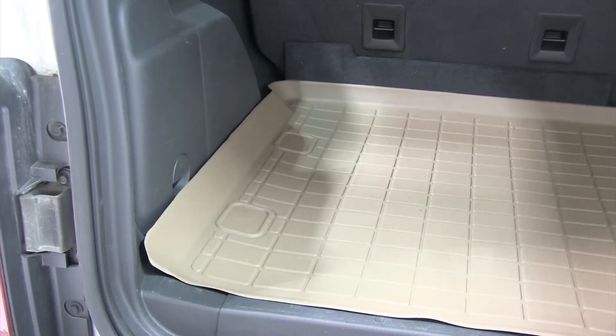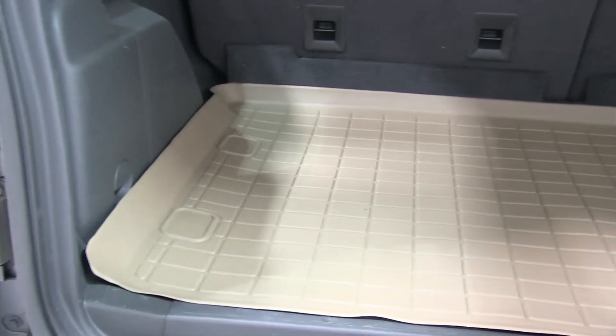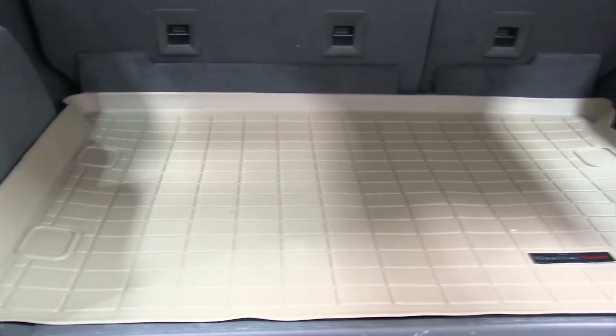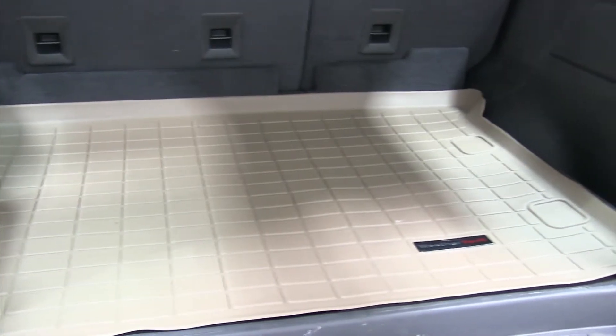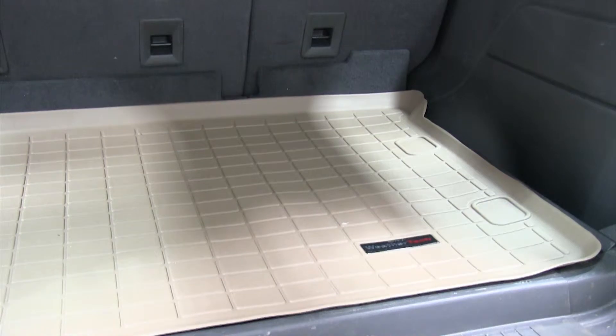The WeatherTech floor liners are custom molded to fit your vehicle and will often use the factory mounting points or hooks when applicable. The liner itself fits the contours and shapes of the vehicle's floor and are custom molded to ensure a perfect fit for each vehicle. As you can see, we've installed the rear cargo liner and it fits the entire rear cargo area from driver to passenger side.